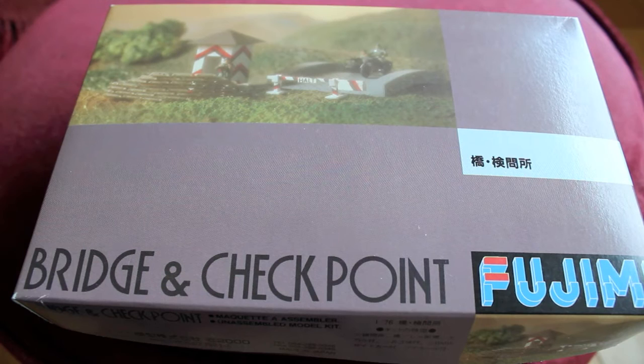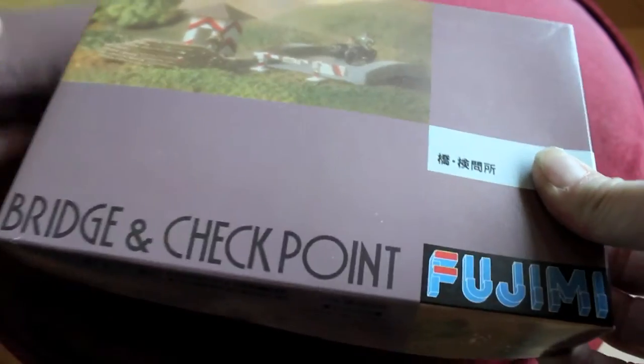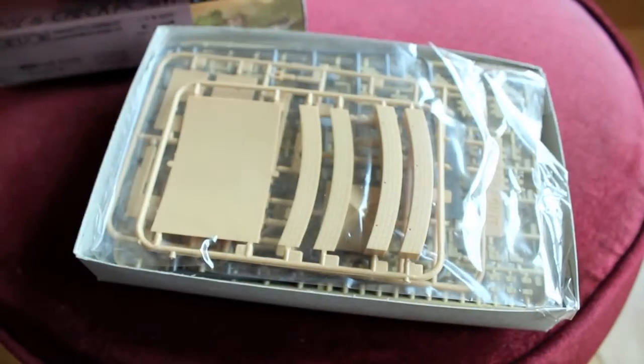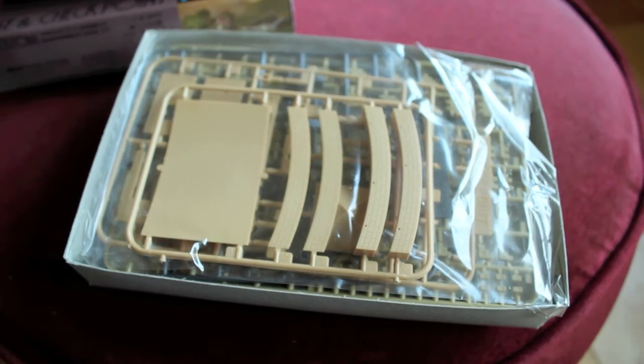Last but not least, this is a 1/76 scale bridge and checkpoint — German. It's got a motorcycle and sidecar. The graphics aren't great; it's actually a photograph of the kit itself. It's made by Fujimi — it's Japanese. It's got a lot in it: bridge, the full shrublock.